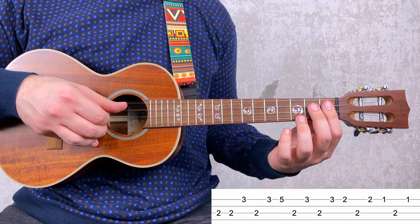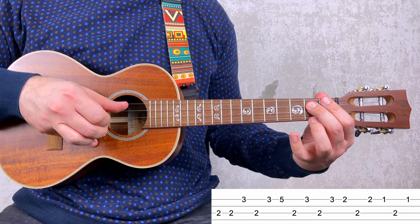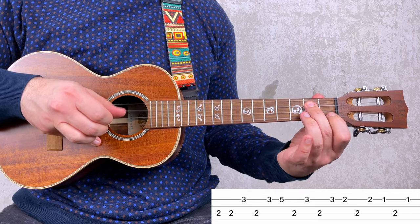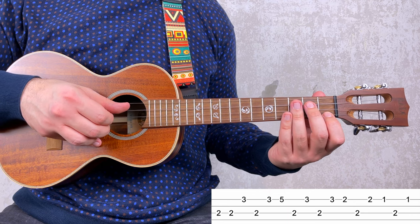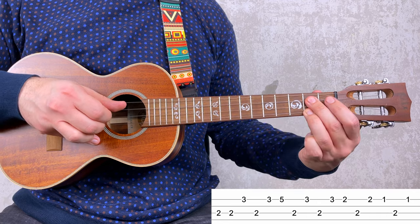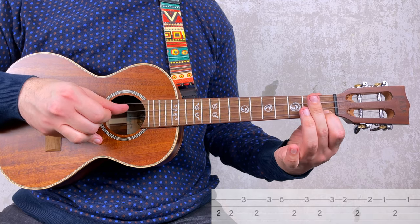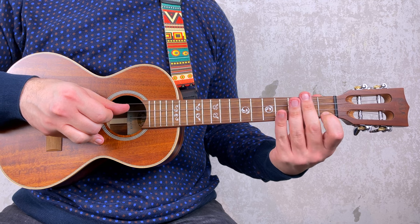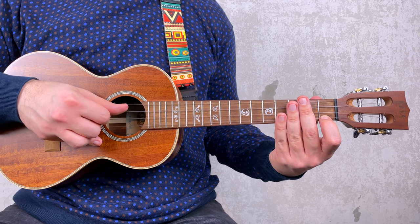You carry on and you have 2, 3, 2, 2, 2, 2, 1, 2, 1. This is probably the hardest part. The good thing now is that measure 4 is the same as measure 1, so you're done with the bass riff and it's time to put it all together.